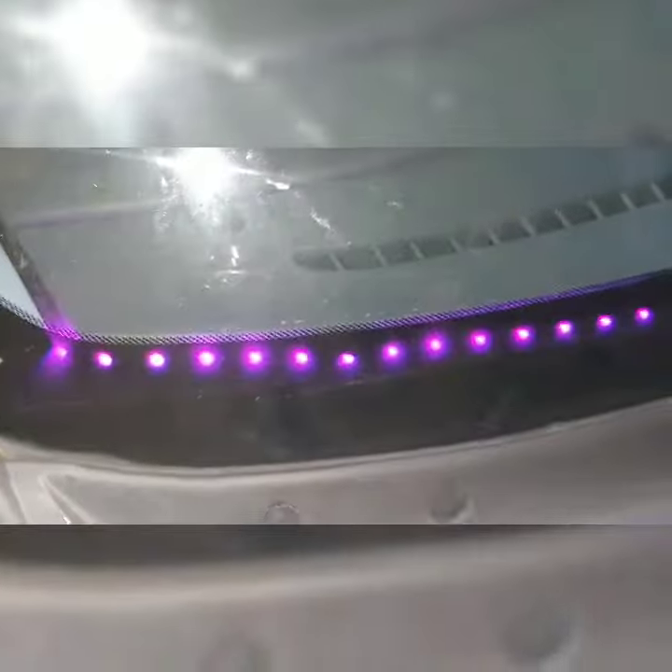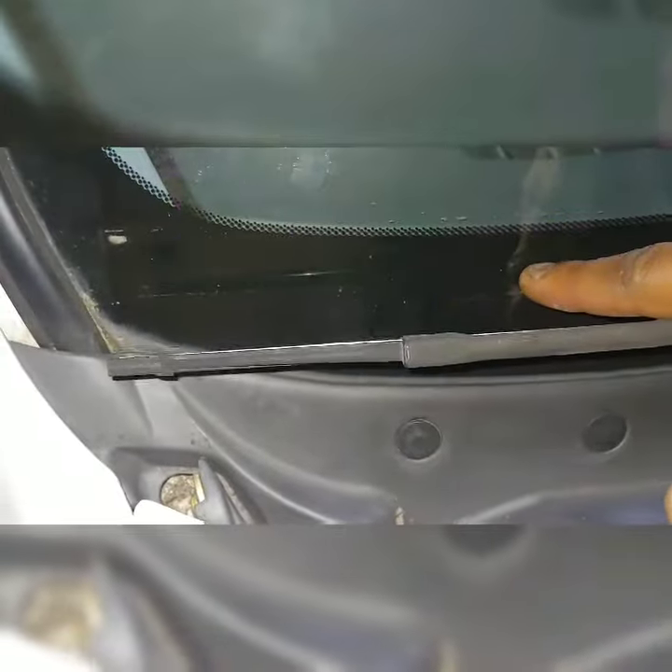It was really easy to install. I really didn't do nothing. I just kind of pushed it behind the window between the dash. I'm going to try to get it more even — let's see how this one's kind of sitting down. I'll try to get that more even later. But for the most part, dope. It changes like 15 different colors but I'm going purple.